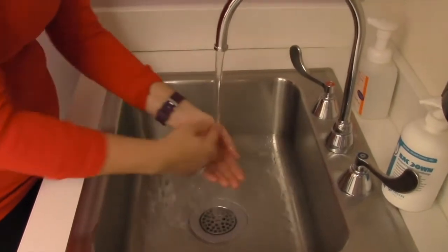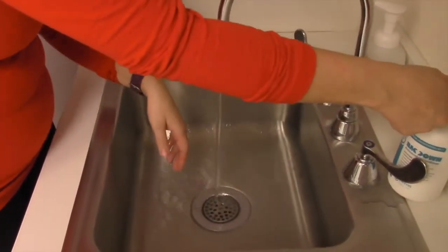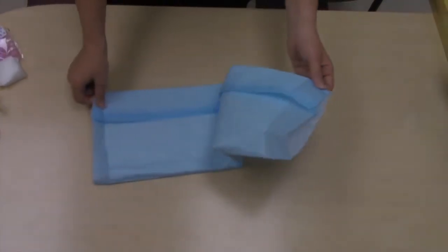First, both of you should wash your hands thoroughly with soap and warm water. We recommend finding a comfortable seating place for you and your child to sit with a table nearby to put the supplies on.